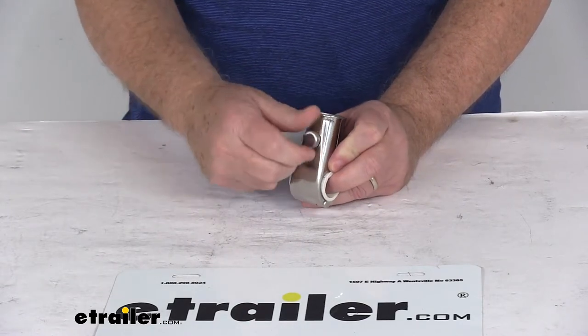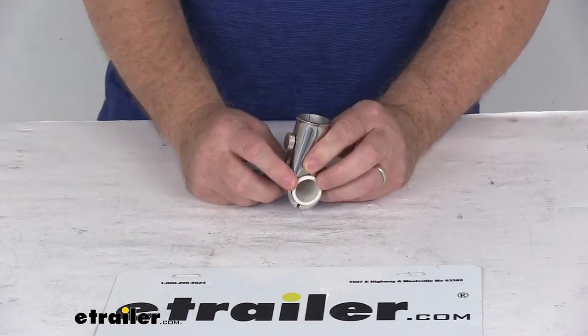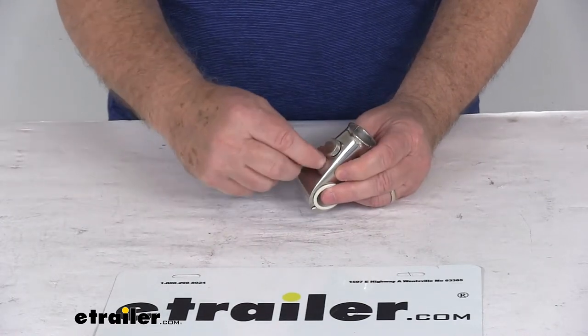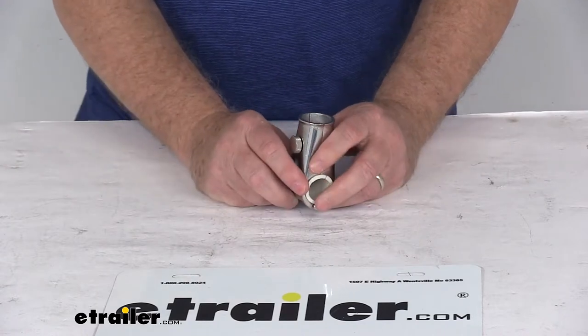It also has underneath that an allen screw that's used to open up the socket. It is a hinge design, so you can open it up and install it around the railing, and then tighten down that allen screw to hold it into place.